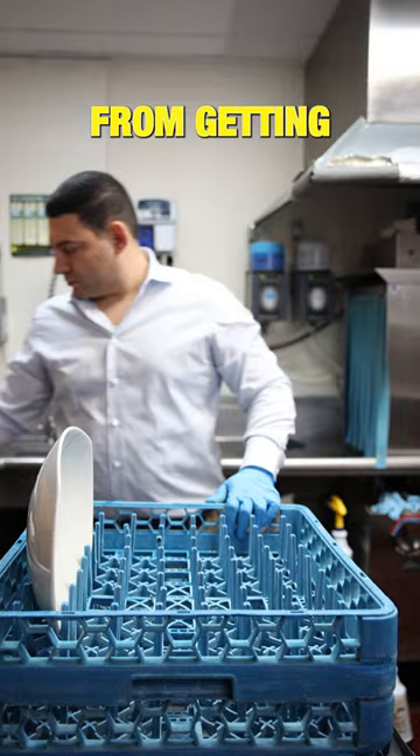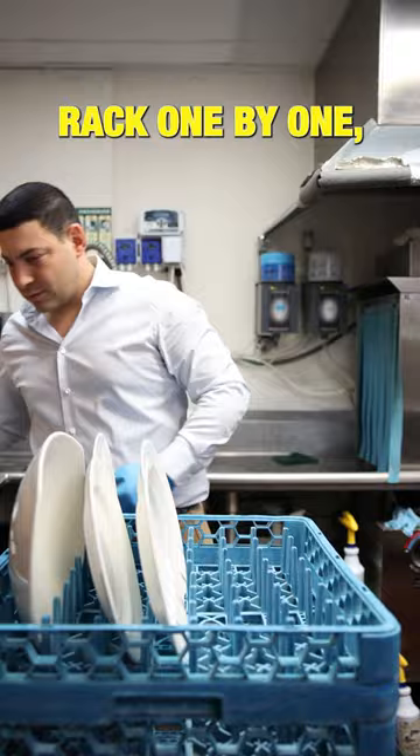To avoid shielding, you want to stack dishes in the dish rack one by one so there's space between each one. See? Doesn't that just look beautiful?